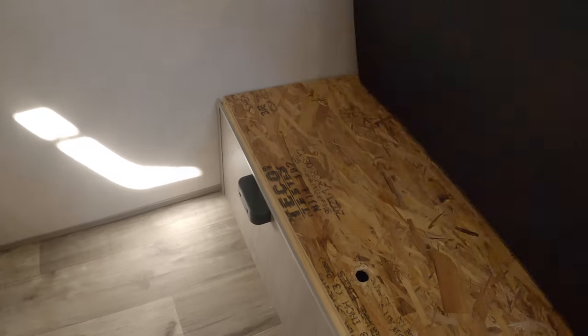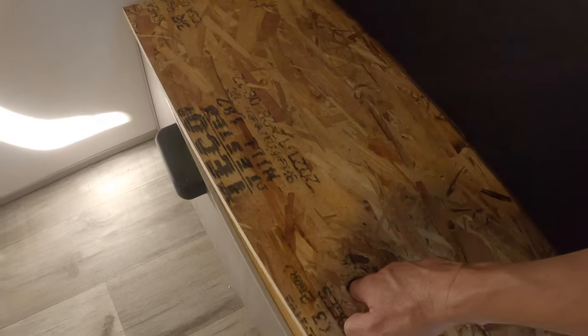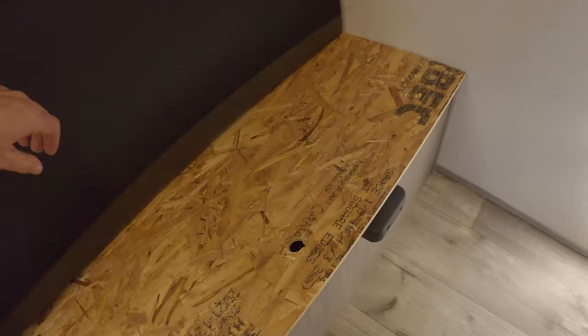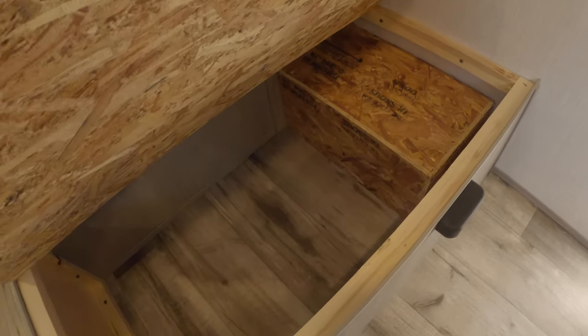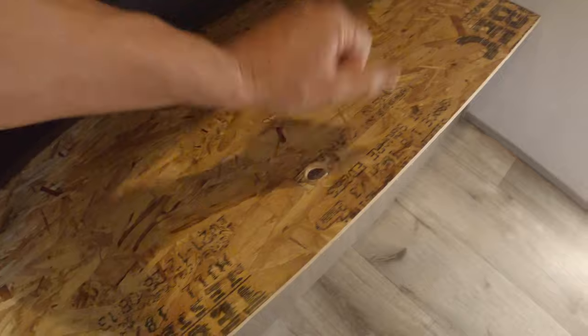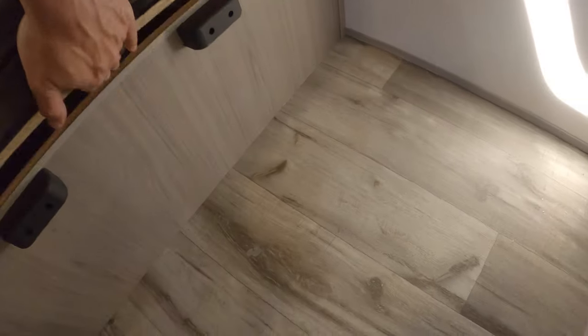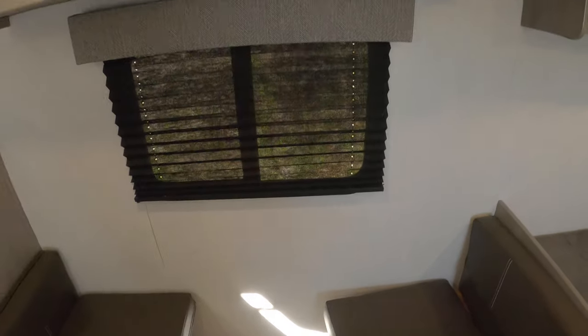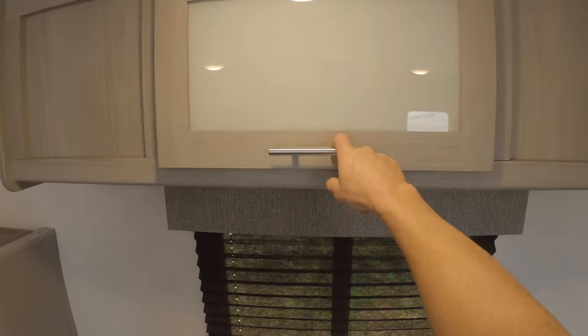Now underneath both of your seats here, there's storage boxes in both. These rubber spaces here are for the table to lay in, to actually turn it into a small bed. Here you have some storage space.